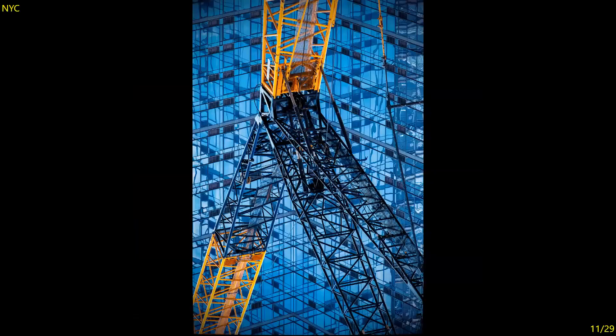NYC — this almost becomes an abstract, between the structure of the crane and the structure of the building behind it, and the reflections. Again we have yellow and blue — that tends to work well, captures your eye, good exposure. Seven.